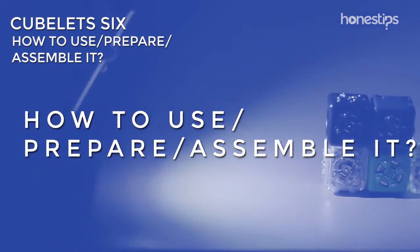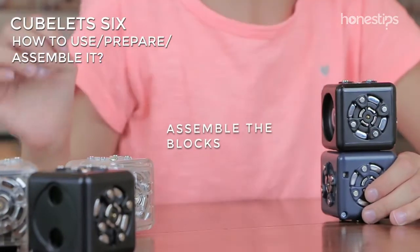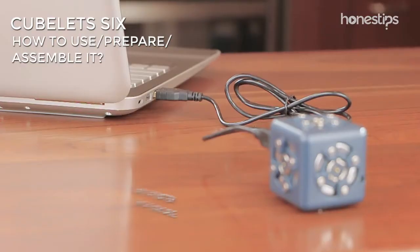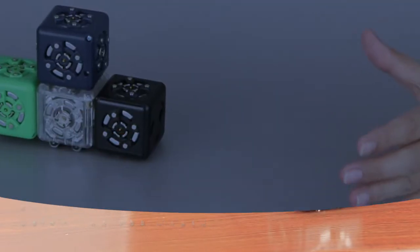How to use, prepare, and assemble it? Create a simple robot by assembling a sensor block, an action block, and the battery block. Slide the on switch on the battery block. When the green battery light stops flashing, charge it using the USB cable.